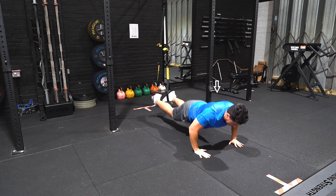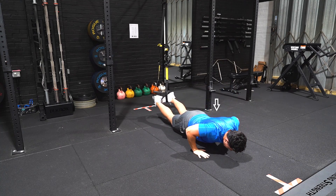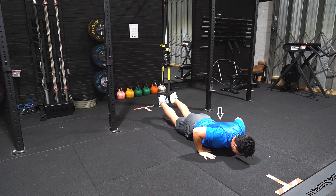Bend at the elbows and lower yourself down before explosively pushing yourself back to the start position and taking your hands off of the ground. Catch yourself and simultaneously repeat the movement.